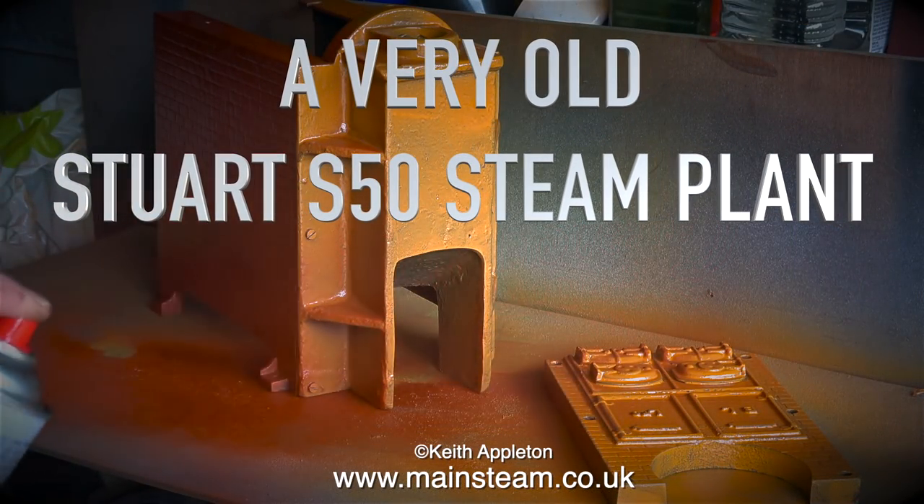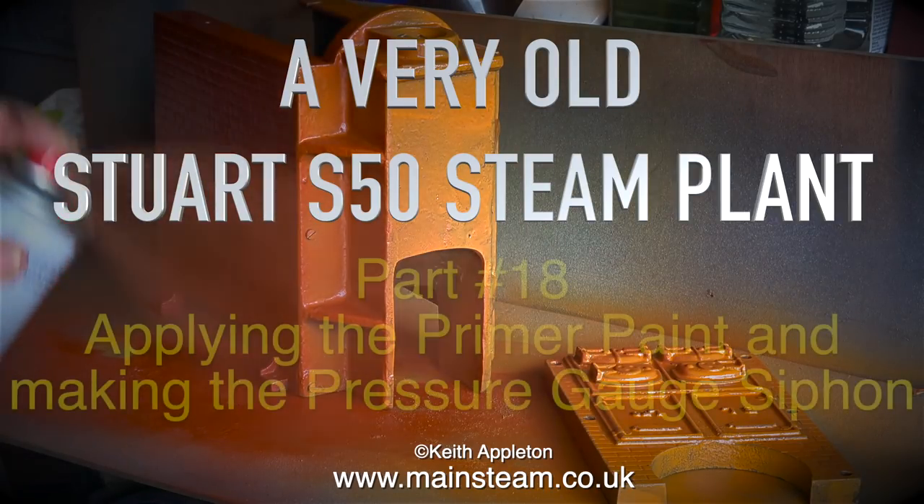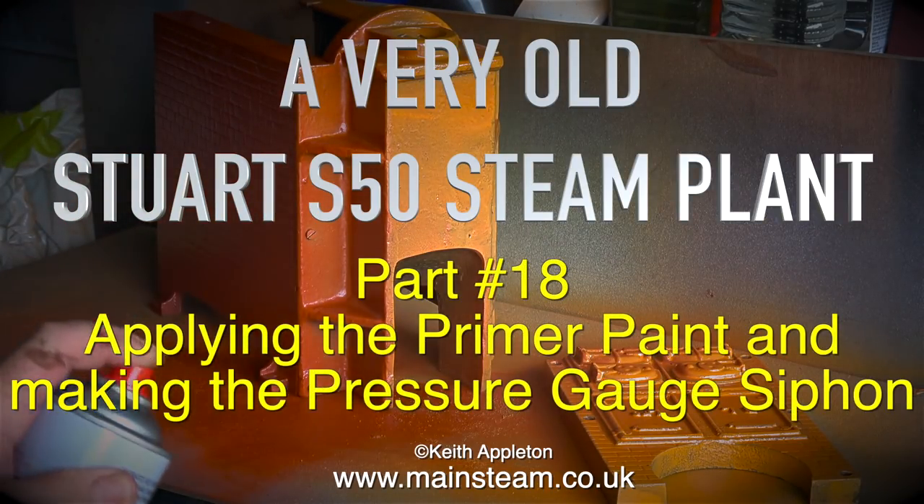A very old Stuart S50 steam plant. This is part 18, applying the primer paint and making the pressure gauge siphon.